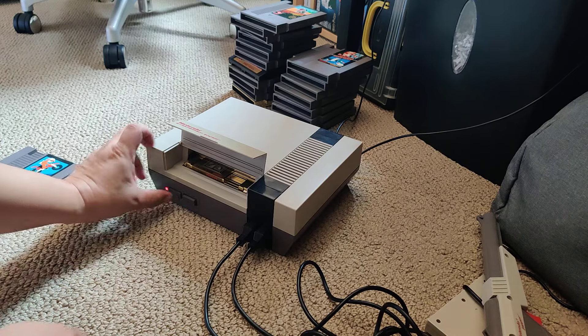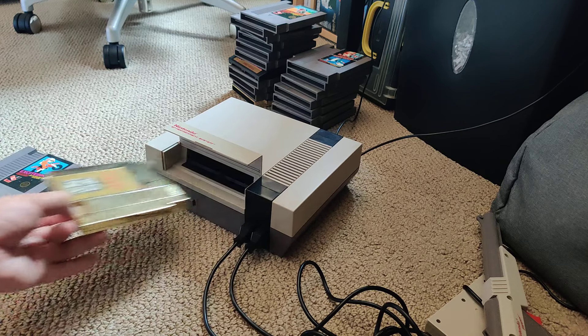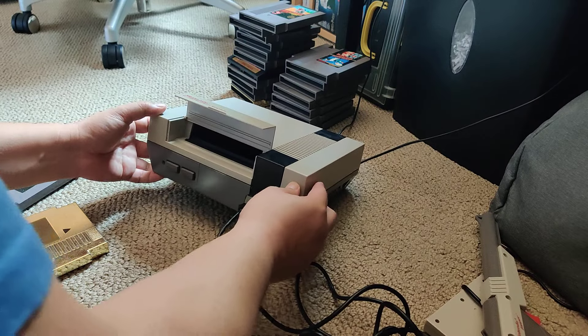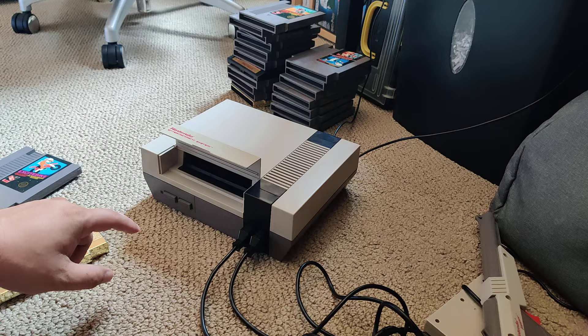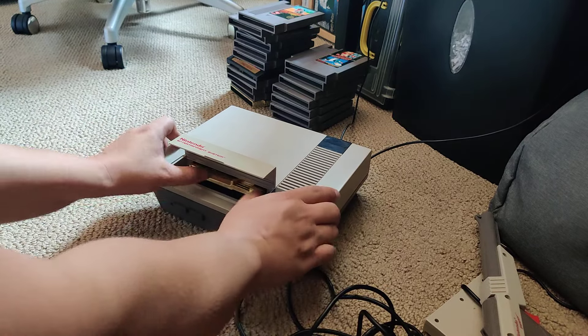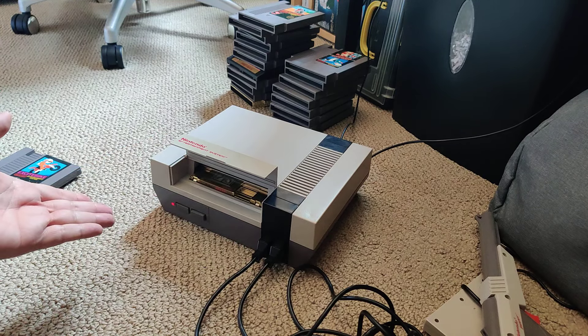The next step I can try is blowing into the system itself. I haven't blown into the system yet, so I can try blowing in over here. I just blew into the system. I'm going to try it — hopefully I didn't make things worse. And it's still blinking power.